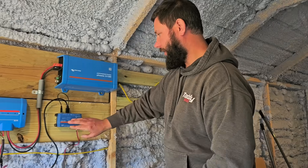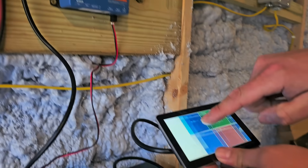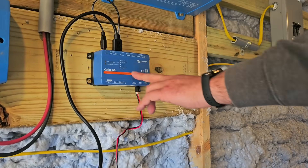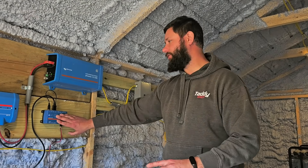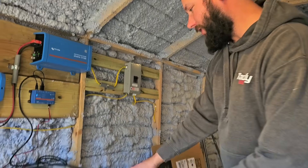Let's go over the Cerbo GX. This is a monitoring system and it is super nice. I have yet to hook this up and actually use the Bluetooth app, but this is a way you can monitor your system with your phone via an app wherever you're at. So this is a really cool monitoring solution for your solar kit.